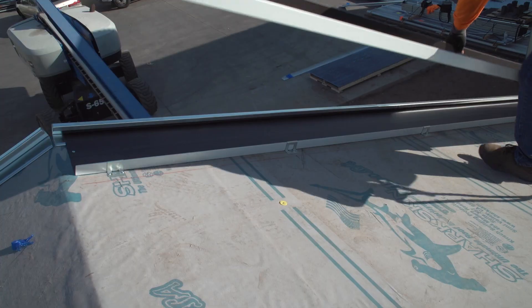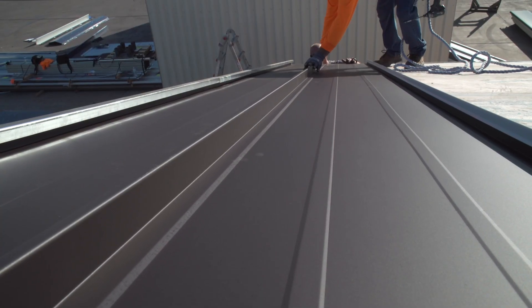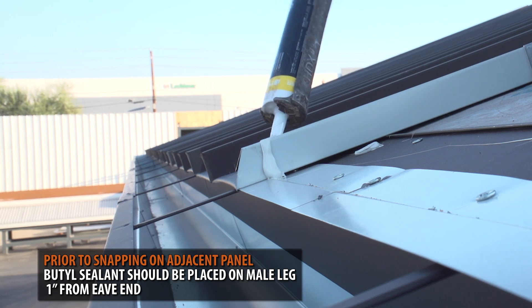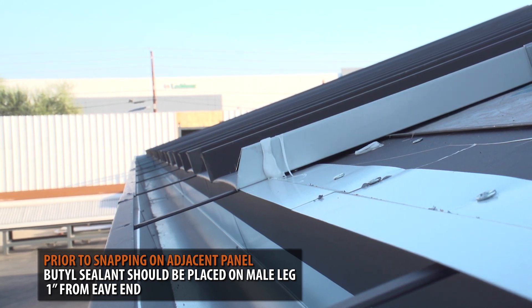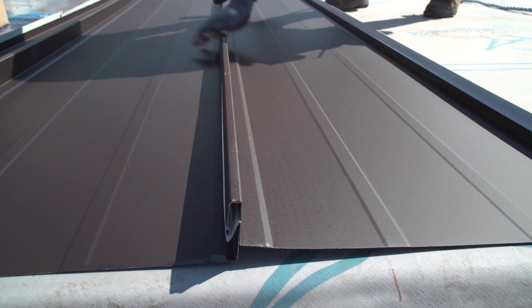Once your panel is fastened, the adjacent panel is installed by clipping the female leg onto the fastened panel's male leg. Prior to snapping in the adjacent panel, a bead of butyl sealant should be placed on the male leg 1 inch from the eave end. Then you repeat the clip fastening process.